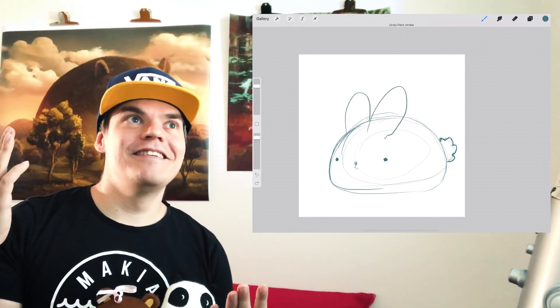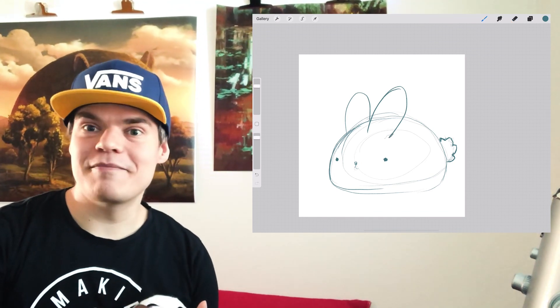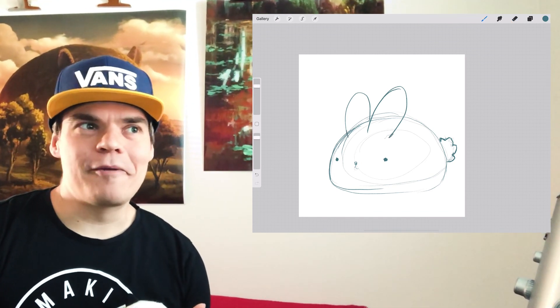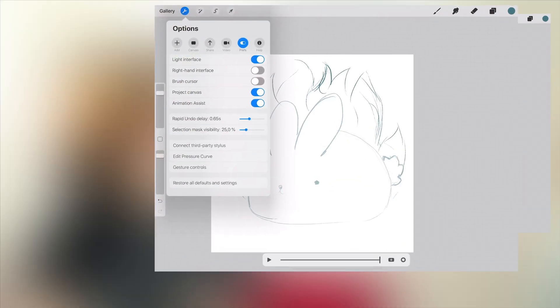But she likes bunnies so much that I thought it would be fun to just burn one — and that's what I'm going to do in this video. So let's burn some bunnies. But the first thing I do is...